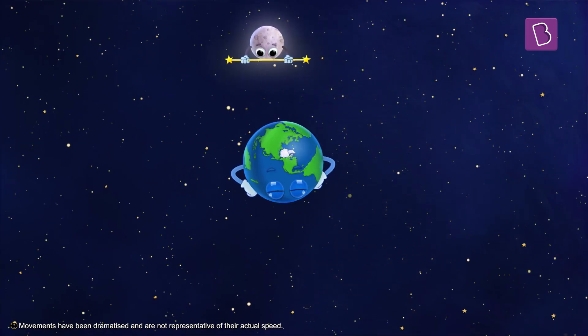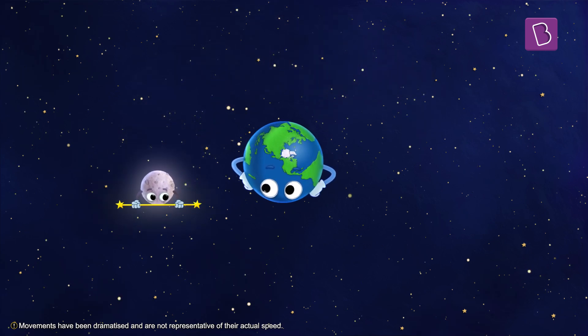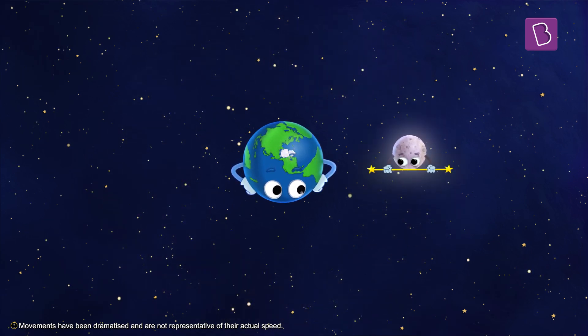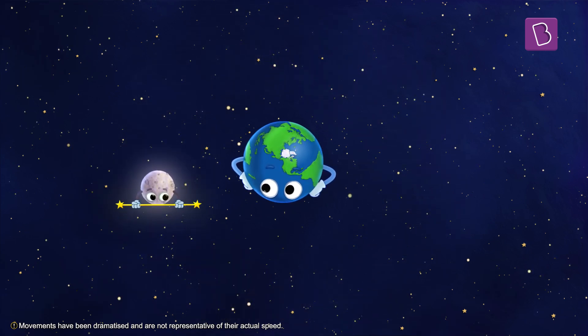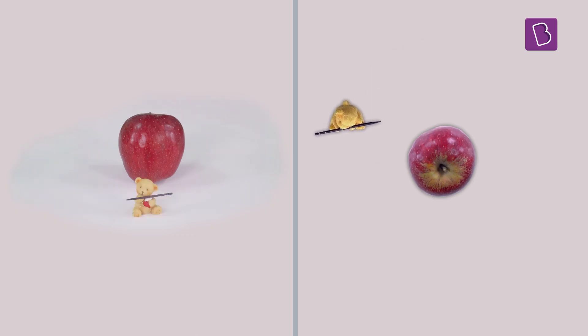Even when it's not spinning, it ends up showing all of its sides to the apple. This means that if the moon were only revolving around the earth and not rotating on its own axis, all of its sides would still be visible from the earth. So if the teddy bear shows all of its sides to the apple whether it is spinning or it is not, then what type of motion helps the moon hide its dark side from the earth?